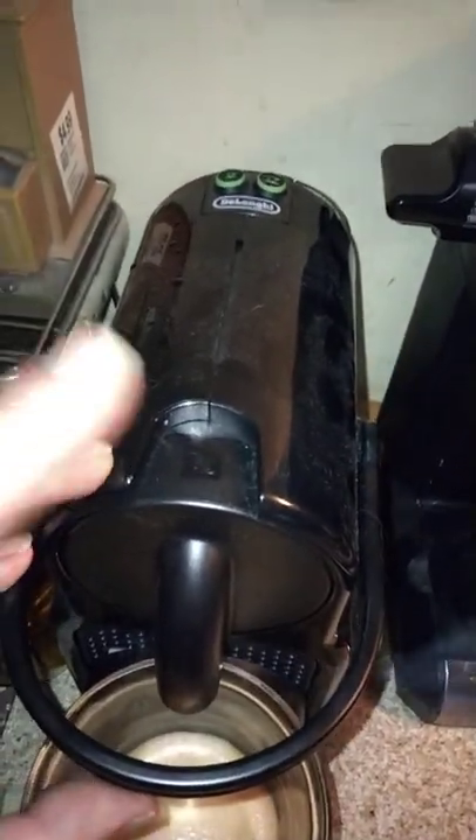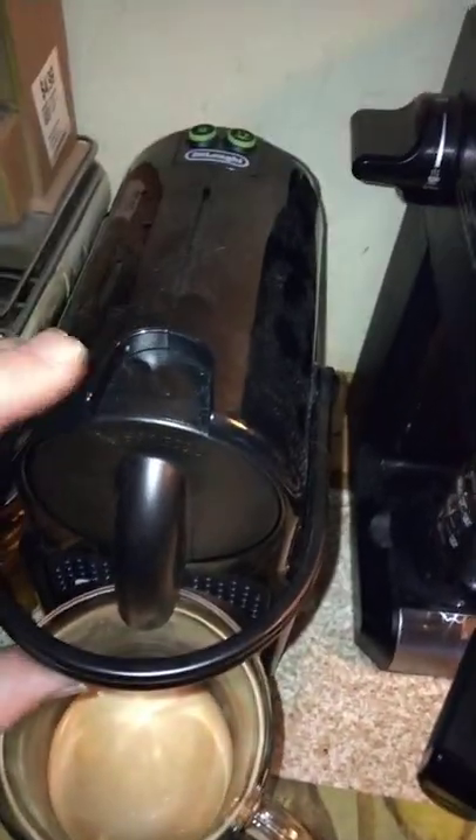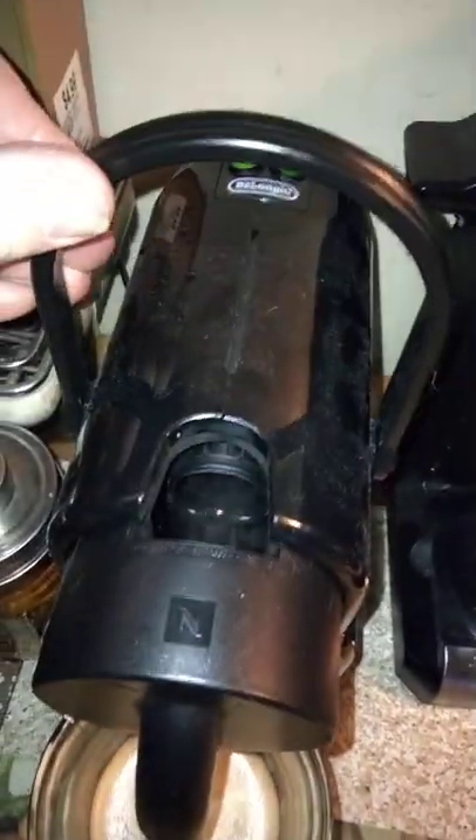To empty the machine, you just lift the handle up again to open it and the cartridge will automatically drop down into the reservoir bucket. We'll just pop this up and down goes the pod into the catcher.